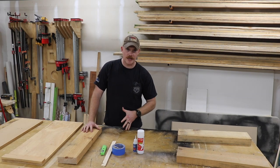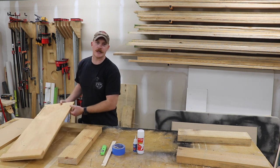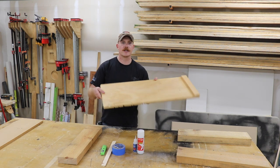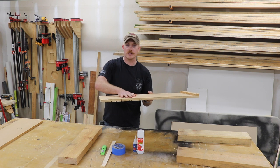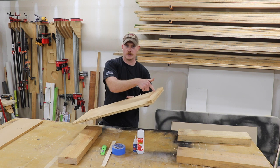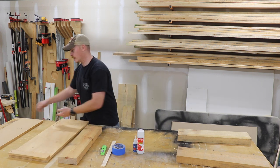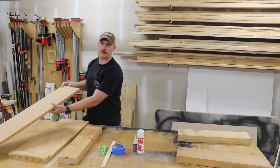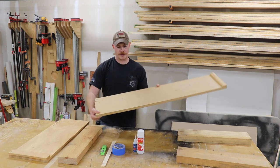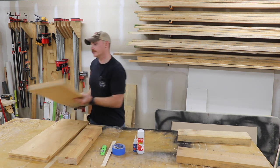A planer sled is so easy to make you don't even need to watch a video about how to do it. Just take a scrap piece of material — this one is plywood with a little piece of pine, a square piece of pine that is glued to one edge. I also have an MDF version that's a little bit longer, so if I have a longer piece I'll use that. Same thing, just a little piece of pine glued to one edge.